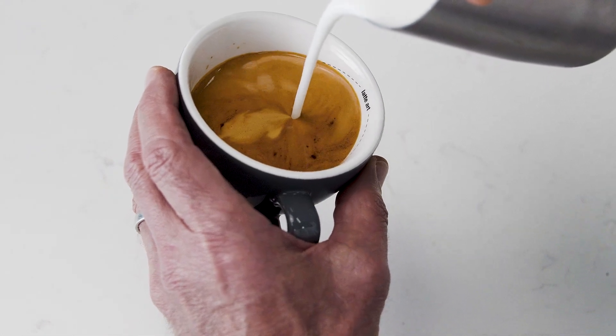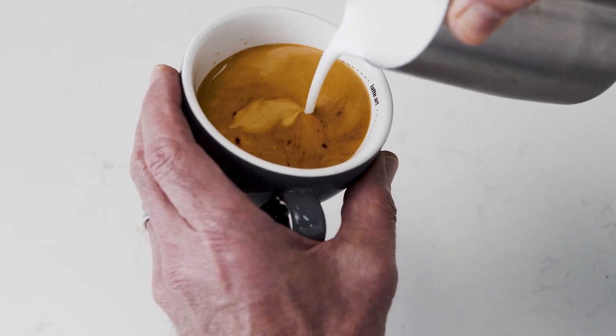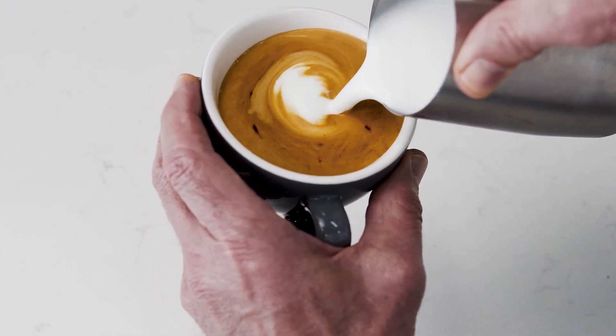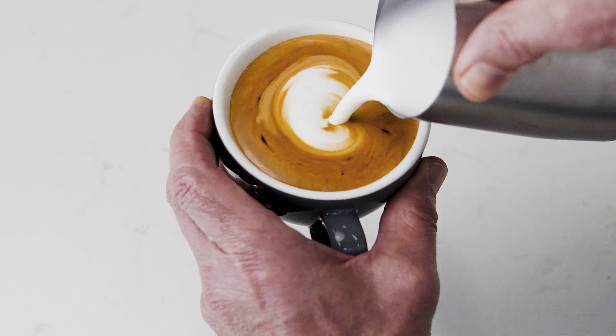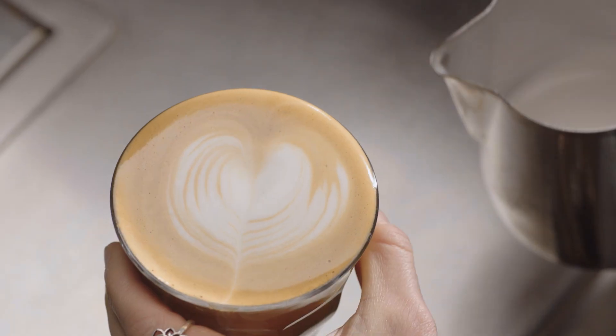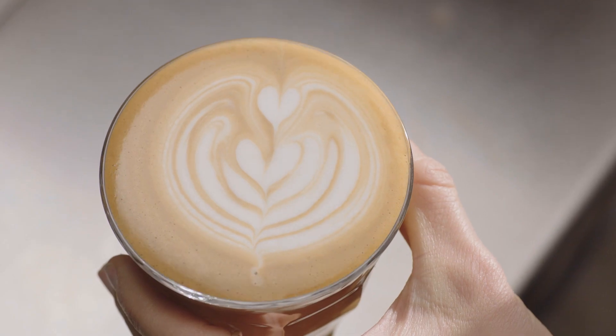Then bring the tip of the jug close to the surface of the milk, almost touching it. At this point a white dot will start to appear. Keep steadily pouring, making the dot larger. Once you've finished with the dot, this is the first step in creating the heart, the tulip, and the rosetta.